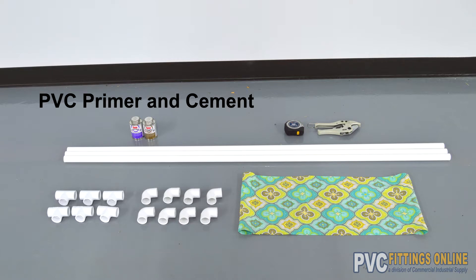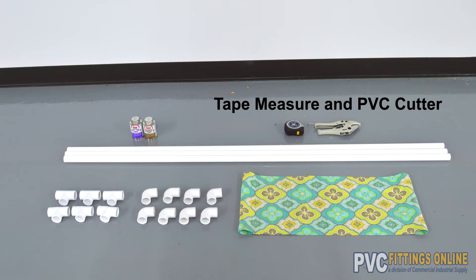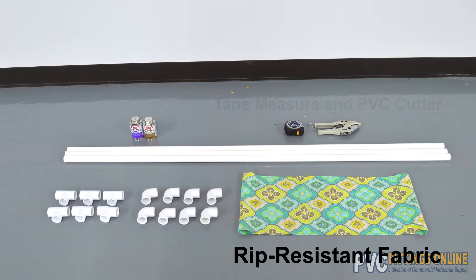We sell pipe in 5-foot lengths, so I'm going to cut the necessary lengths out of 3 of those. For fabric, you're going to want to cut out an 11-inch by 31-inch rectangle from the roll. Use heavy-duty, rip-resistant fabric or nylon.